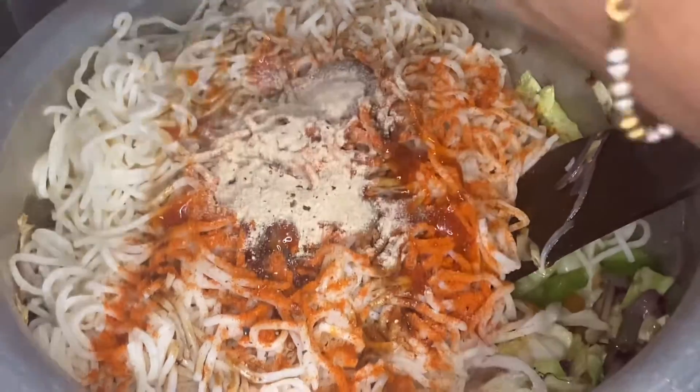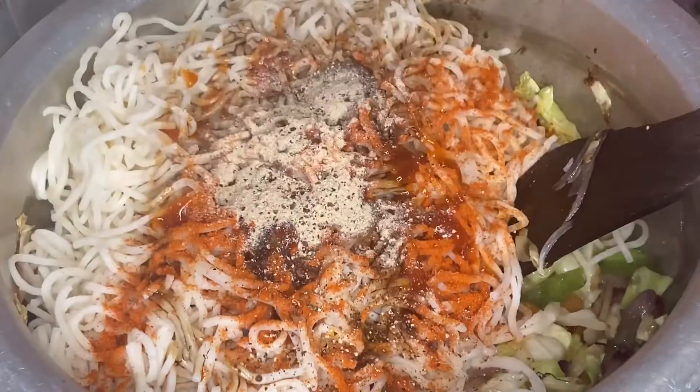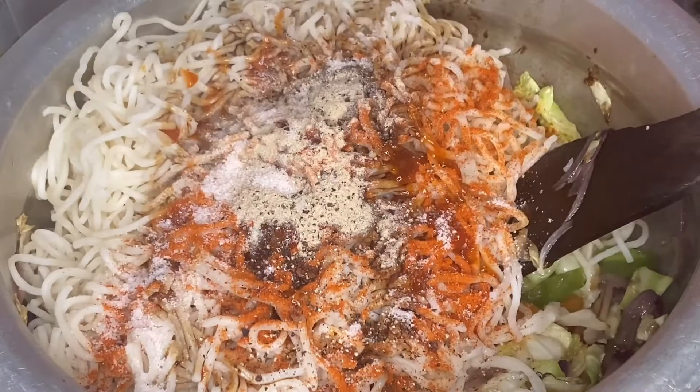It's a street style — this is a very compulsory ingredient: garam masala. After adding it, the taste will be better.